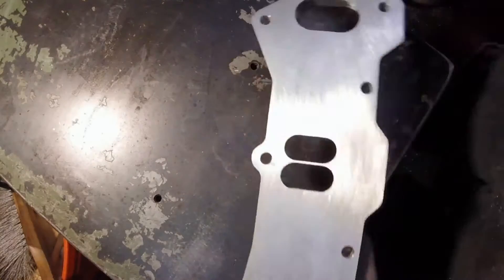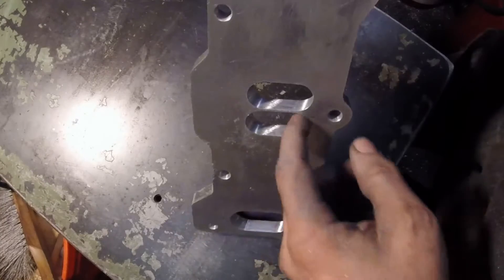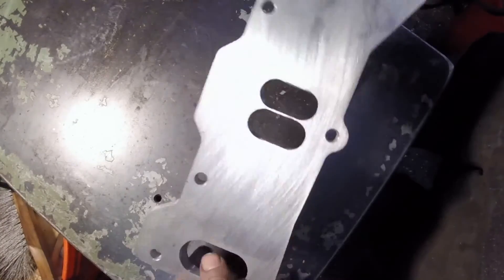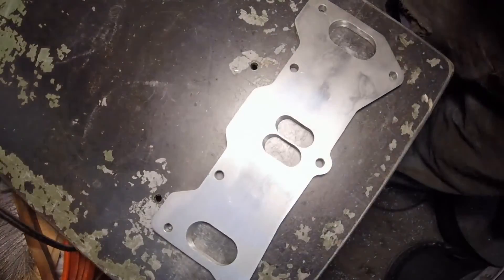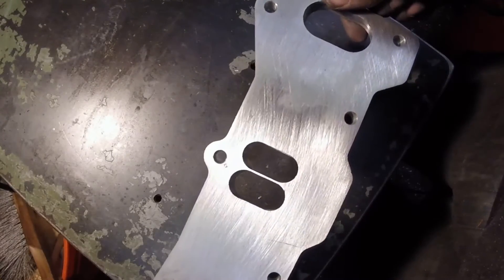And here it is — a manifold flange for a Mazda rotary 13B with angled ports. The gentleman who ordered this didn't tell me why; he just told me that's what he needed. That's it, thanks for watching.